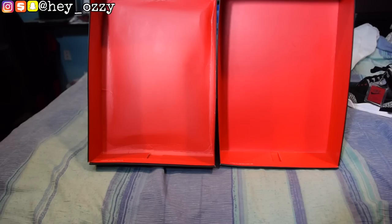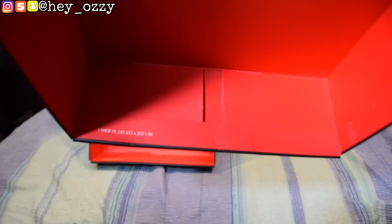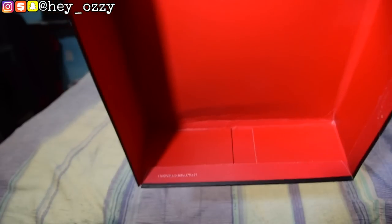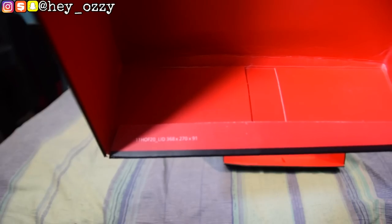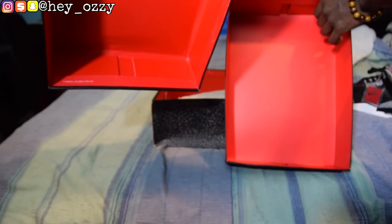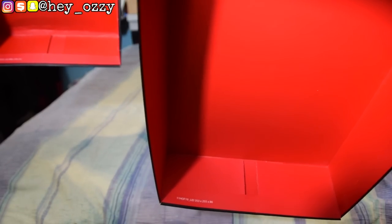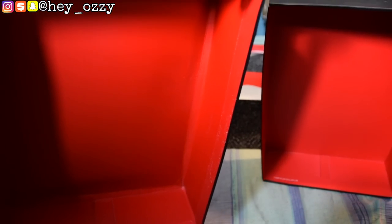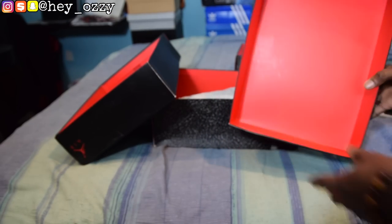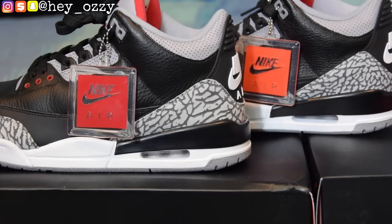The box dimensions are also different. The real box reads: 353 × 255 × 86 mm. The fake box is larger at 368 × 270 × 91 mm — those are length, width, and height respectively. So even though the difference isn't huge, the fake box is consistently larger across all three dimensions.